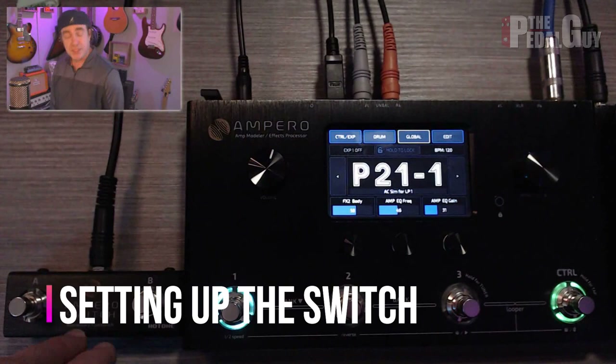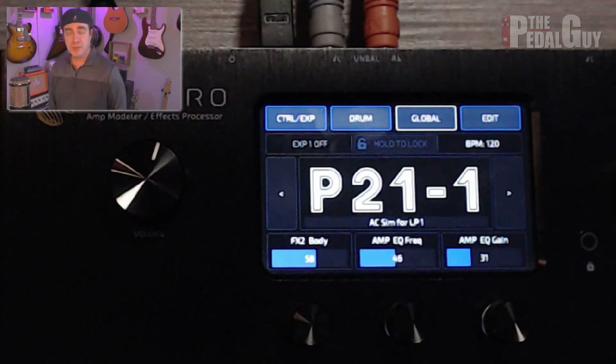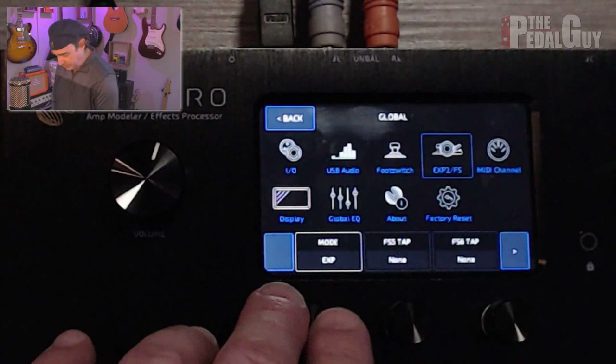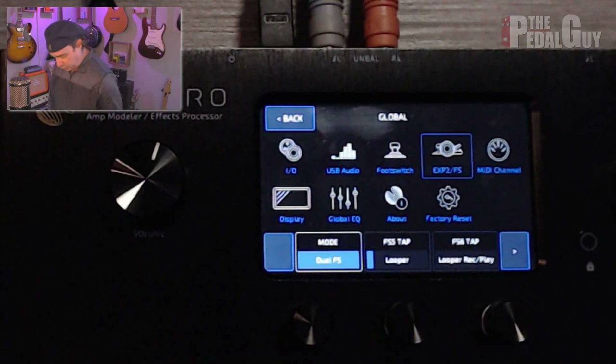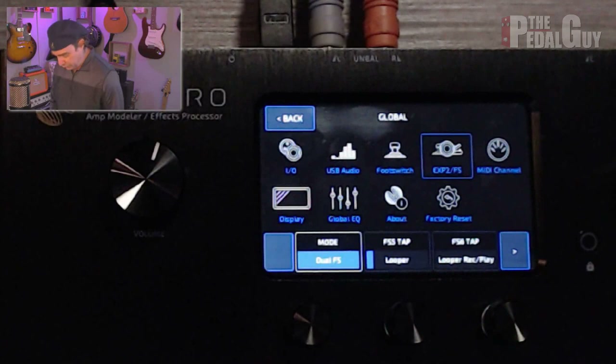Now let's get to the demo. We're looking down at the Ampero, and I have the Ampero footswitch connected up and ready to go. Let's zoom in closer, because what we need to do first is set up the footswitch to work with the Ampero. We do that by going to the global settings in the upper right corner and selecting Expression Pedal 2 slash footswitch. Then we can set up what mode and what the two footswitches will do. We want to set it to dual footswitch, because this is a dual footswitch pedal. Then we can set up which destination we want to assign the two buttons to. The first footswitch I'm going to set to looper — it's already set there — and what that means is when I press that footswitch, the looper will automatically switch over to looper mode.